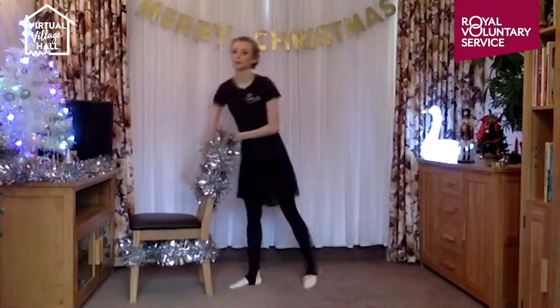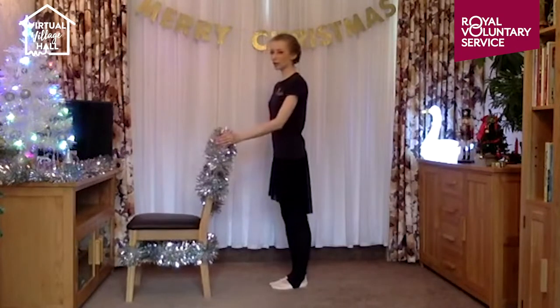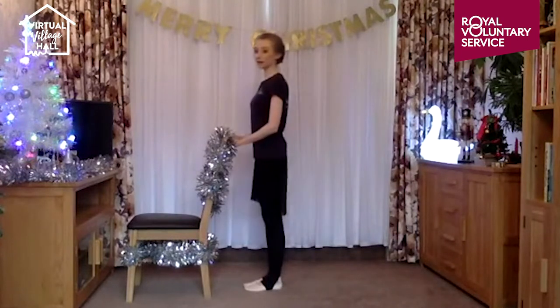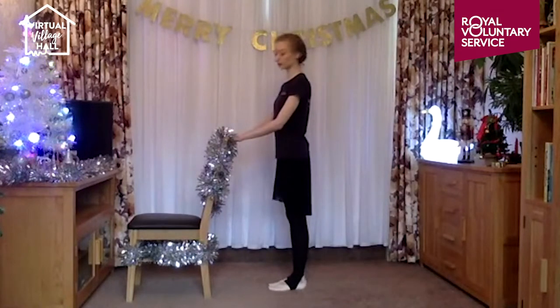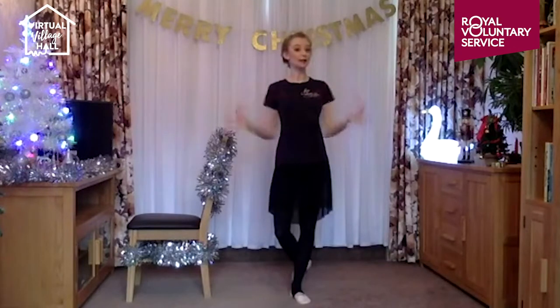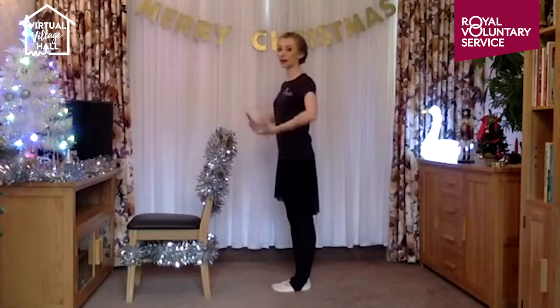We're going to start off by facing our ballet bar. You don't want to be too close or too far away — if your elbows are bent you're too close, if your elbows are straight you're too far away. You want a really nice relaxed curve. Your hands should be as wide apart as your shoulders to keep nice and open and relaxed across your shoulders. We really want a nice open and relaxed feeling across our chest and a nice long neck.